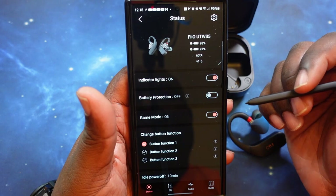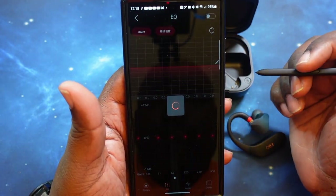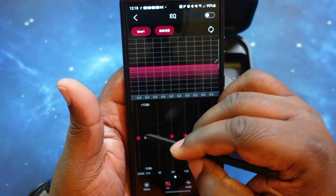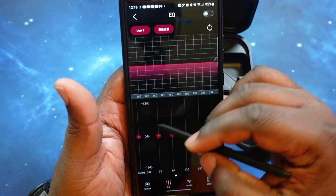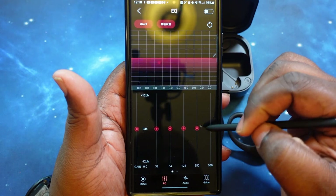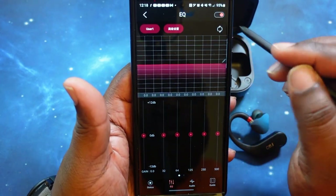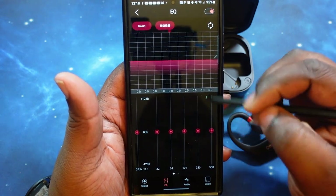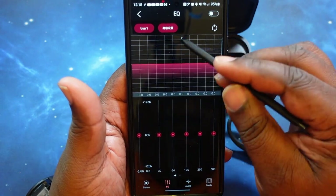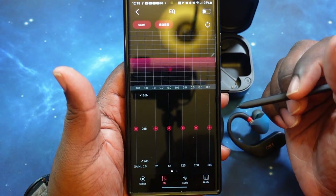You can select your codec — I have all of them checked: aptX, aptX Adaptive, AAC, and LHDC. That way it will switch to whichever is the best codec available. Then of course you've got your equalizer here — it's a five-band equalizer with gain controls on the side, where you can make your adjustments. You can turn on the equalizer and make those changes. We'll do that during the sound test.